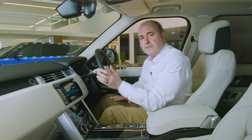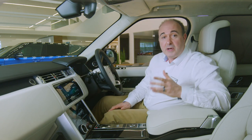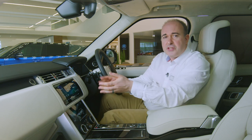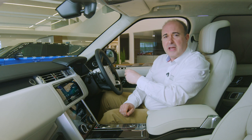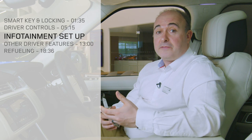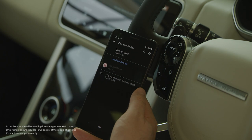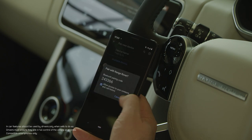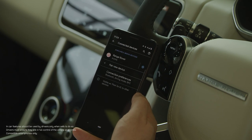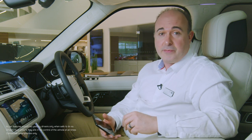Starting the car is as simple as putting your foot on the brake pedal and pushing the start button. So long as the smart key is in the car, the engine will start. When you switch the car on, the 10-inch infotainment screen will display three main options: navigation, media, and telephone. If you haven't already paired a phone, it will prompt you to do so. Tap on the phone tab, then open Bluetooth devices on your phone and select Range Rover. Accept pairing on both your phone and the screen, and from now on it should automatically pair each time you get in the car, allowing hands-free calls, voice dialling and music streaming over Bluetooth.